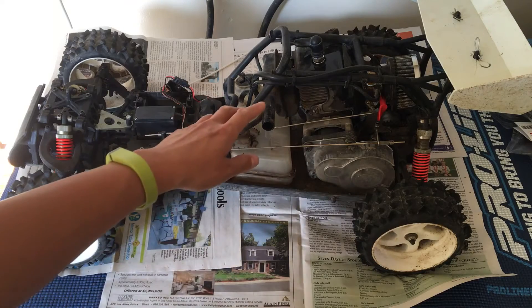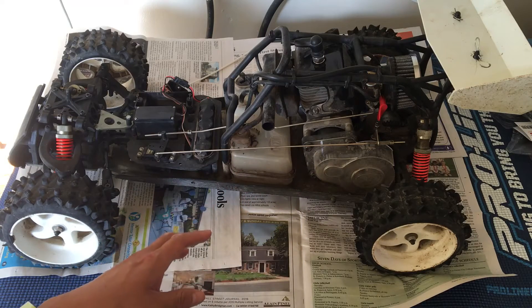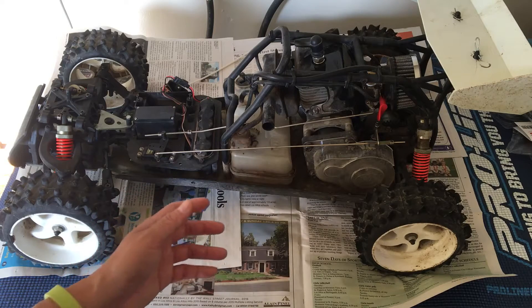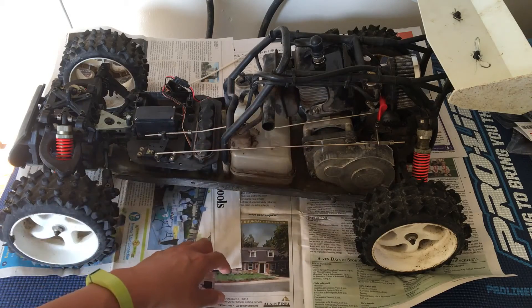What two-stroke means is that you actually run this off of pump gasoline — the stuff that you run your car off of — but you have to mix in what they call a two-stroke oil. You mix oil in with the actual gasoline to provide the engine lubrication.